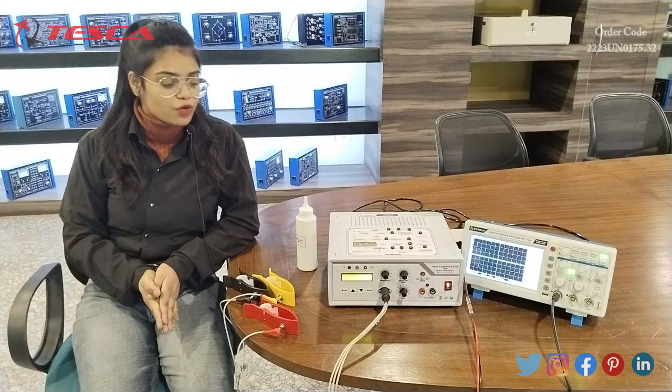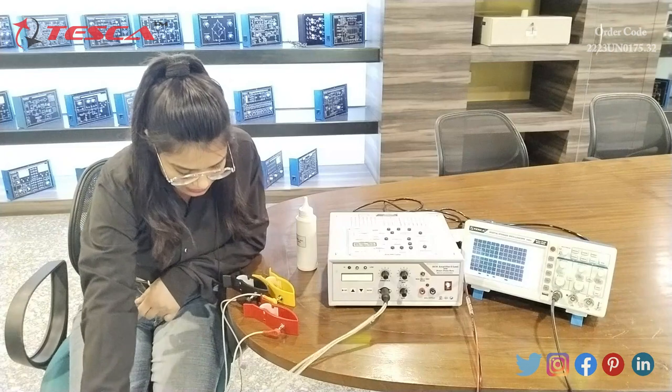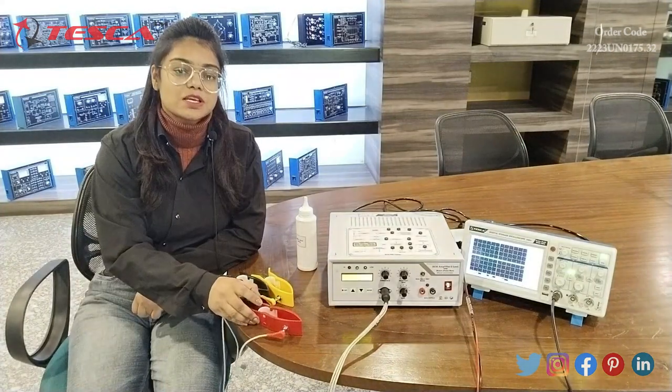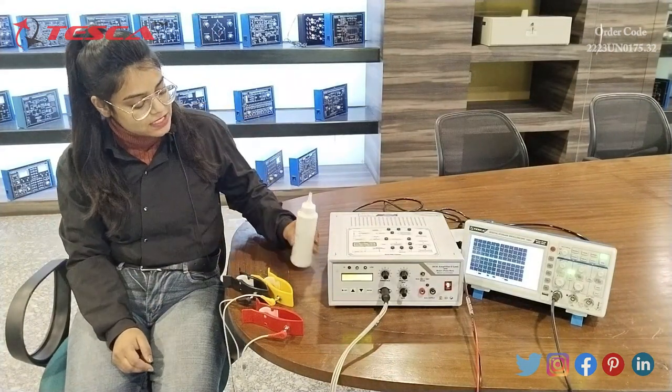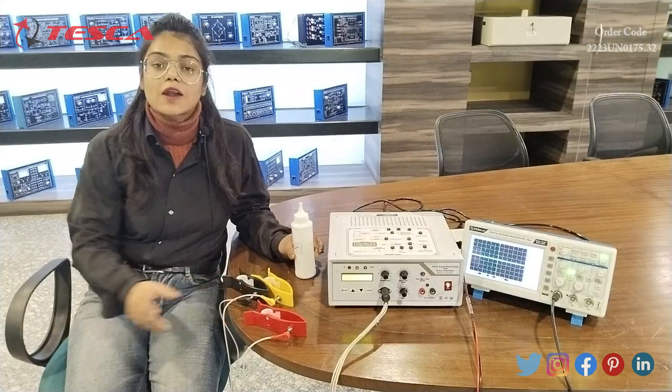Now with the help of this apparatus we will check the BPM of any person. First of all, I have connected this apparatus to the electrodes and I have also connected the electrodes to the clips. Now we will apply ECG jelly to all the clips.